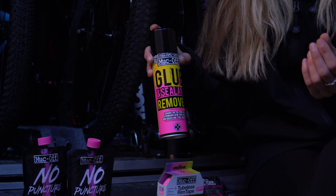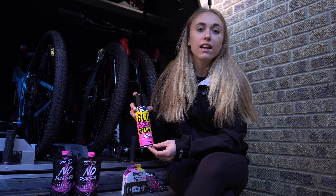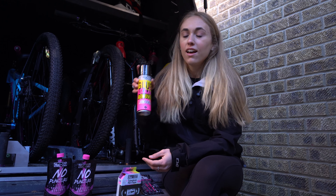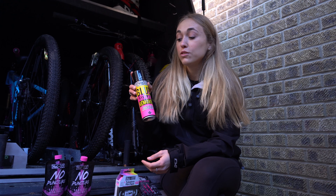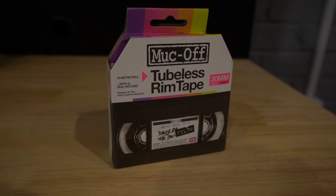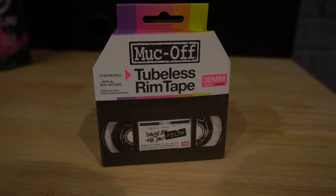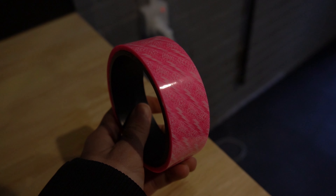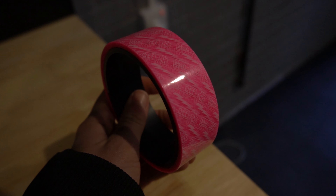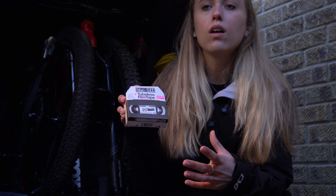Here we have the Muck Off glue sealant and sealant remover. This is basically used if you've already got tubeless in your tires — it gets out all that gummy, tacky, horrible sticky stuff that you can never ever get out. I used to find that the Nano Tech got it out pretty well, but there's this now which I'm so excited to use.